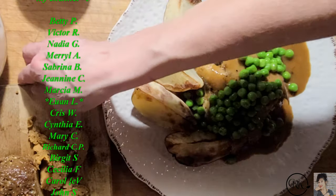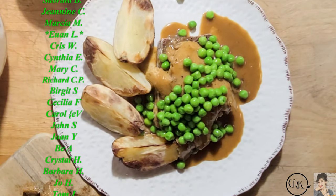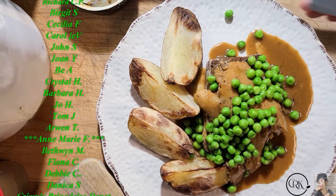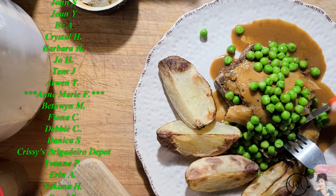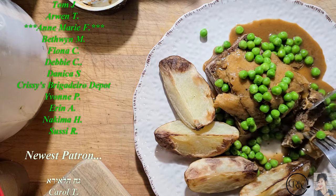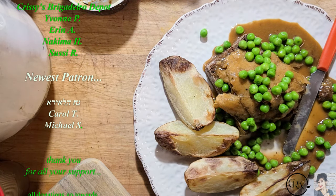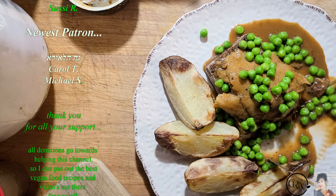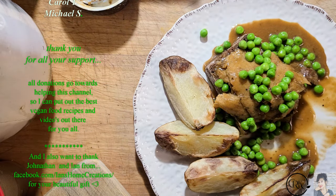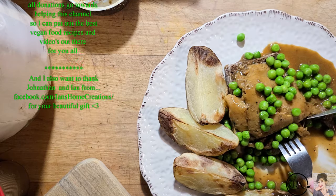Erica, do you want to give this a try? Yes! And if she wants more, of course we'll make her another dish. Be careful, that gravy is hot. Mmm, good! It's not chicken — it's a vegan roast, but it's just delicious. All right guys, I love you — give this a try and I'll see you in my next video!